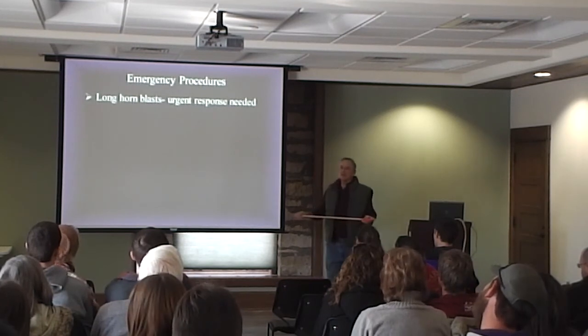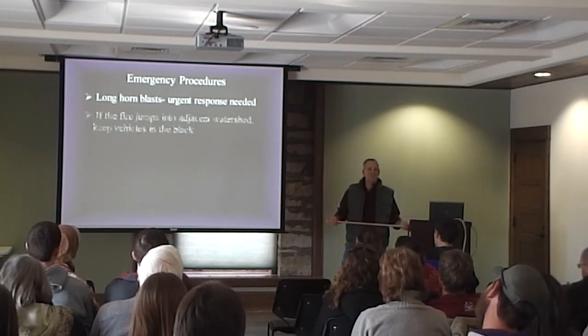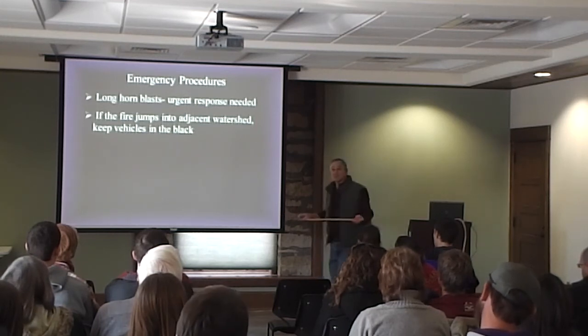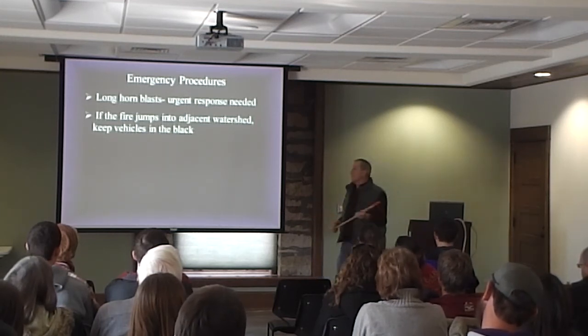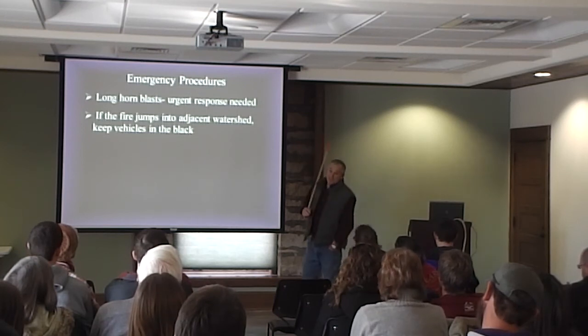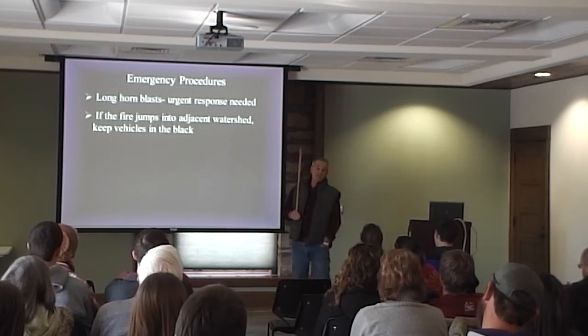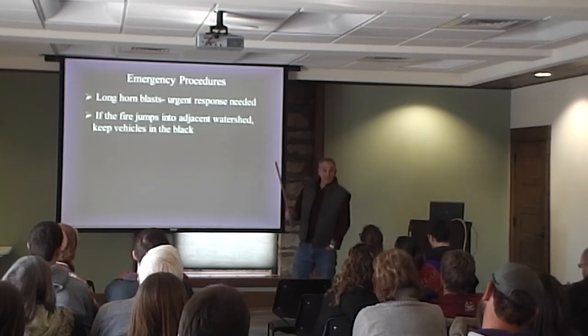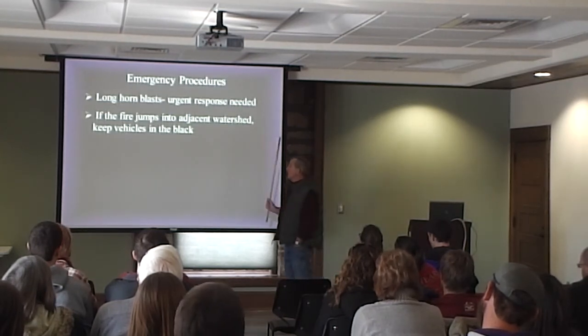When you hear a long horn blast, it means something's going wrong. A short blast is just to get your attention. A long blast means something's wrong — emergency response. Generally it means there's fire on the fire guard, or fire has jumped to the other side, because the truck drivers are normally the ones who see that.